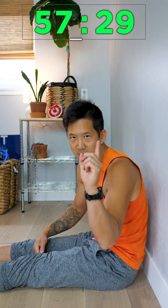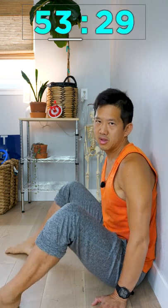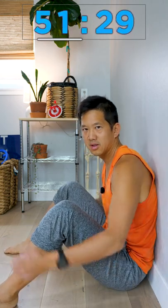Let's fix your hunchback posture in one minute. Slide your lazy butt up against the wall and bend your knees and position your feet so you are stable against the wall.